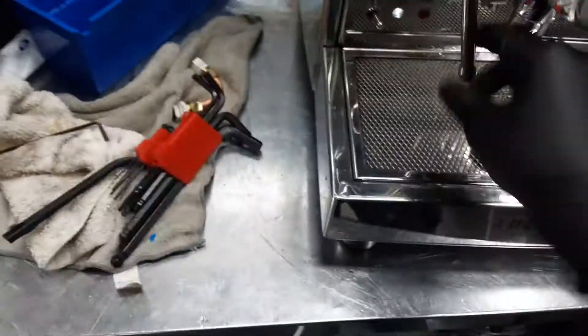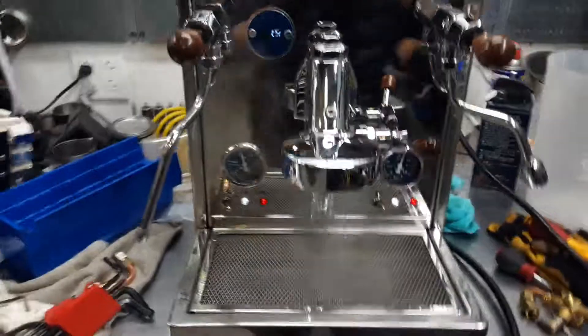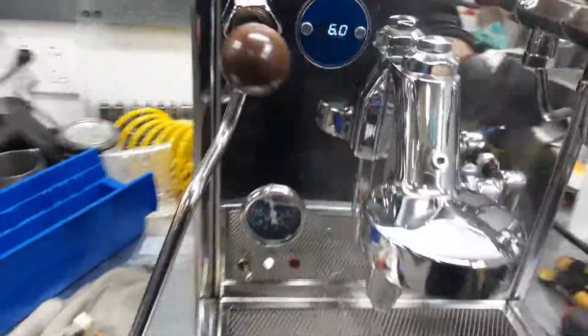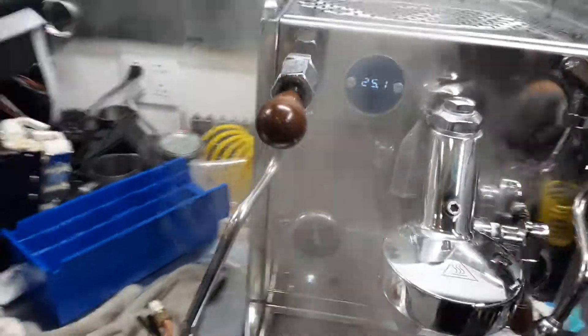Now we're going to test it out. The machine's at full pressure. Excellent flow. Wonderful shower flow. And it's working as a water heater again. And there you have it — the Luca working once again.